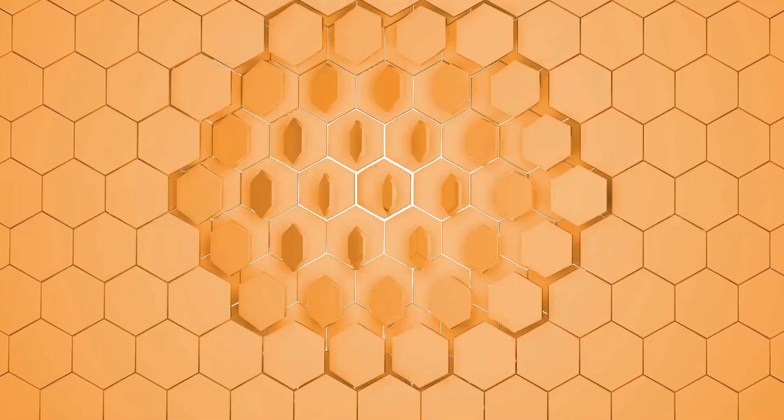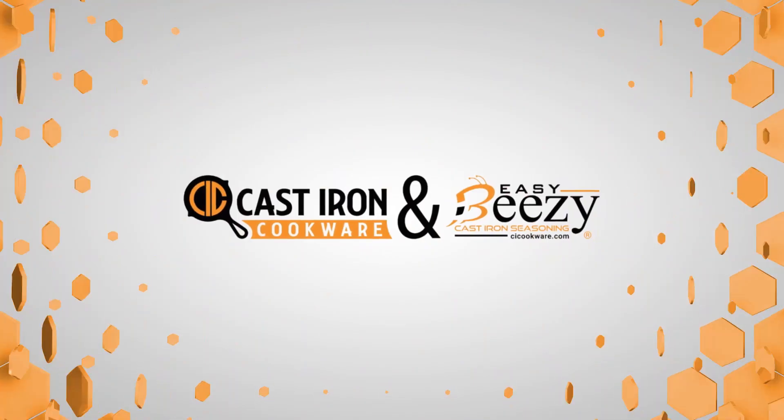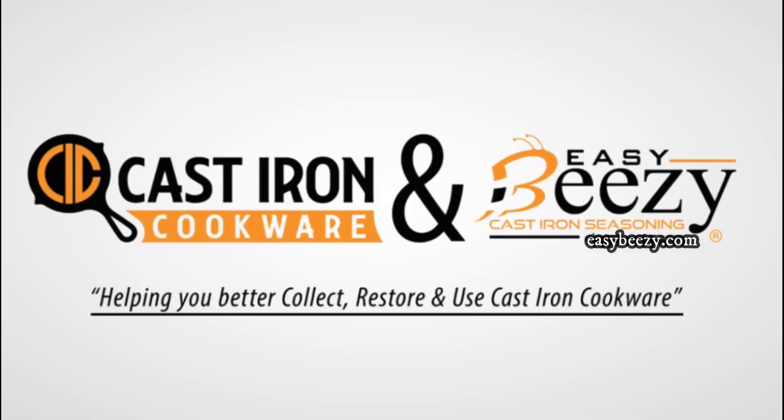Hey everyone, this is Steven Straughn at Cast Iron Cookware, where you can find information to better collect, restore and use cast iron cookware. In this video, I'm going to be answering questions that I received in the comments of my Dutch oven restoration video. In 2019, I posted a video called Cast Iron Dutch Oven Restoration and for some reason that has been my most successful video. Because of its view count, I've had a myriad of comment questions and today I'm going to do my best to answer them.